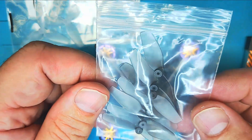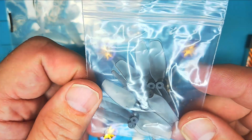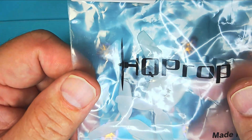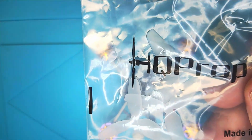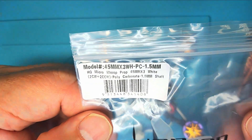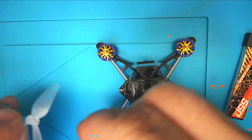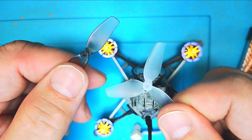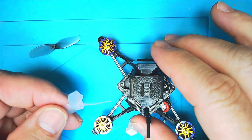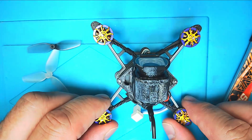It came with these bi-blades, which I will certainly try. Bi-blades in my experience are great for cruising and long flight times. Here in Betaflight is the designation for these tri-blades. I'm going to try the tri-blades first for better freestyle performance with this Firefly 18.